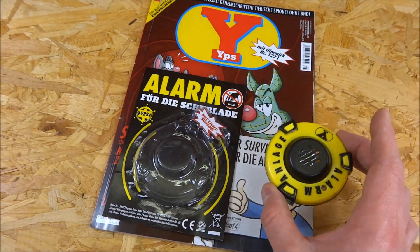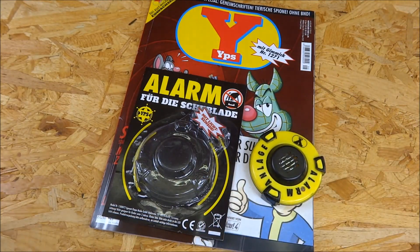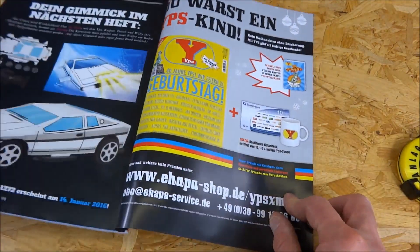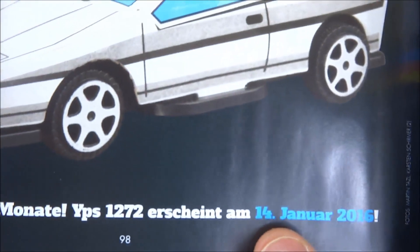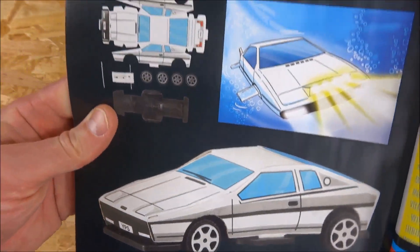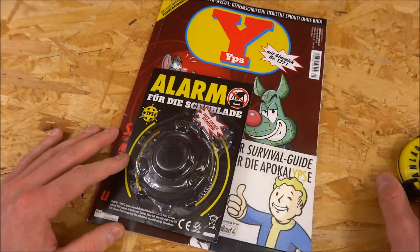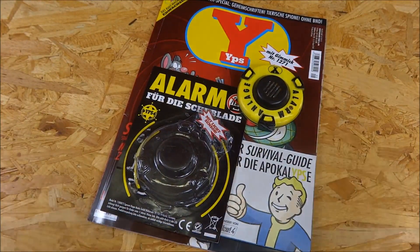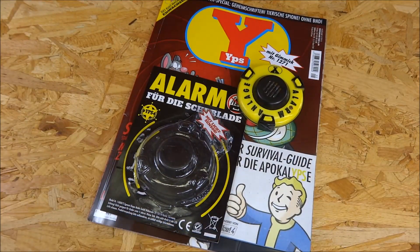Did you enjoy the video? Are you interested in YPS? Because in January — on the 14th of January 2016 — this nice car appears in the YPS issue. You have to assemble it and it has a wind-up motor. If you like the videos, I can buy the YPS issues every month and show you the gimmicks. That's all — goodbye until the next video!